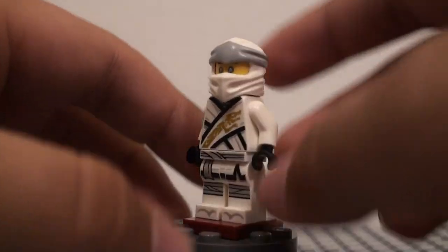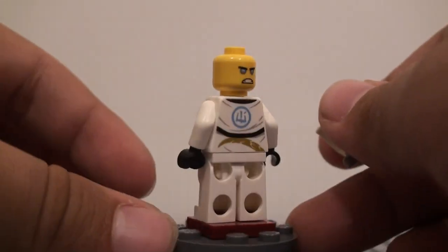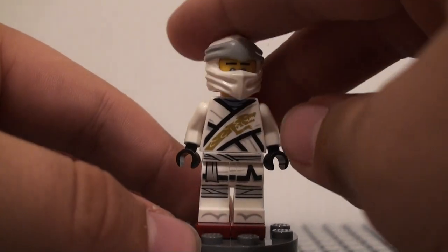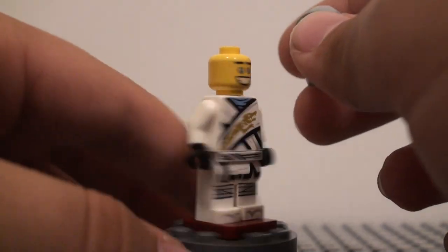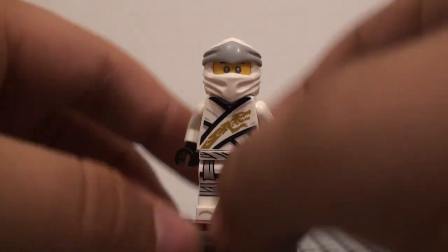No arm printing, of course, because they usually don't do that with Ninjago figures. And on here, this is the face. You have the one that they used in a lot of the sets from the Lego Ninjago movie, which I really do like — they're starting to use the normal yellow Zane head again, because I was kind of getting annoyed with the silver one. Now he's a bit more human, which I like.